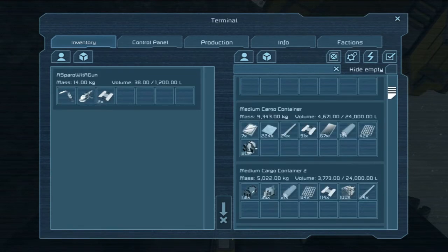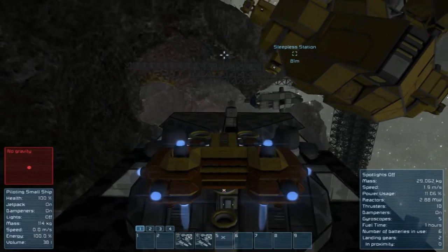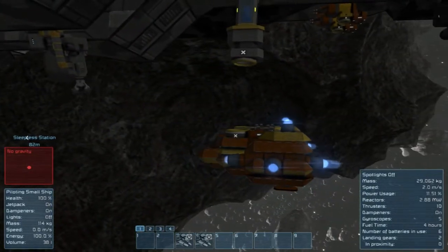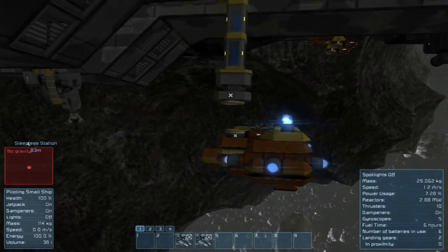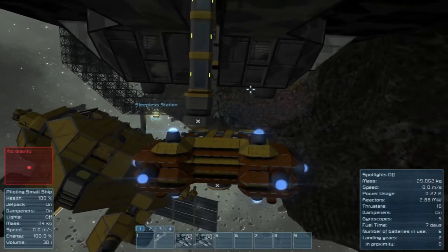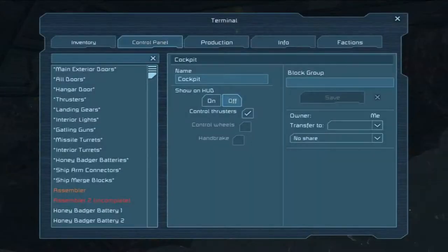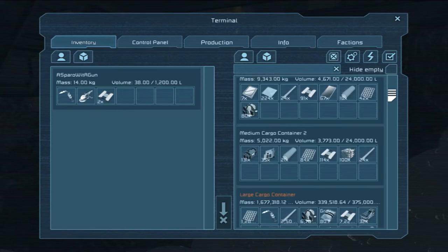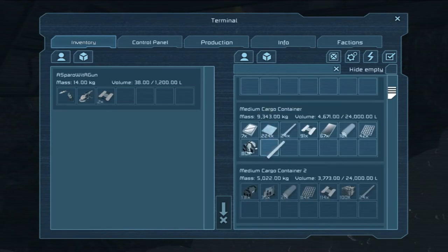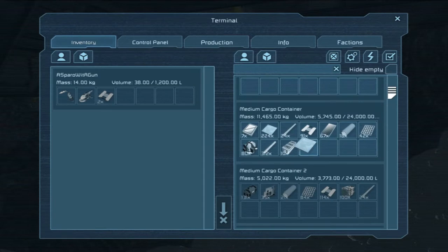Basically, what I wanted to do — what I'll do is flip. I didn't really take into account whether or not that would work. Let's just put it over here. This should let me dump directly into the crates, I hope. At least into the medium cargo one — like so.